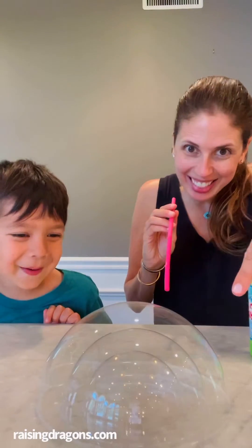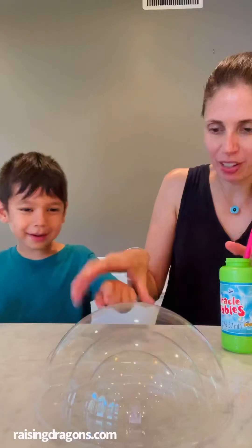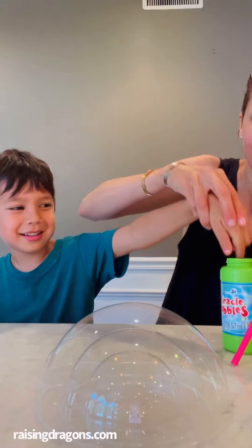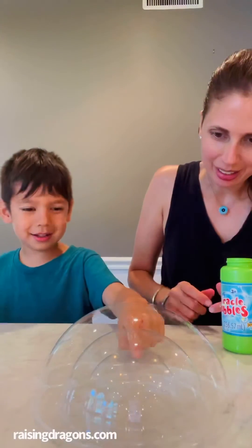Oh look, we did it — a bubble in a bubble in a bubble! Get your finger in the bubble juice, wash it away, and you can catch the bubble. It didn't pop!